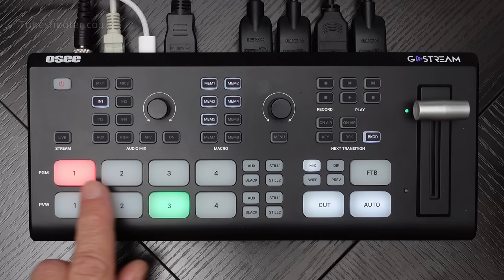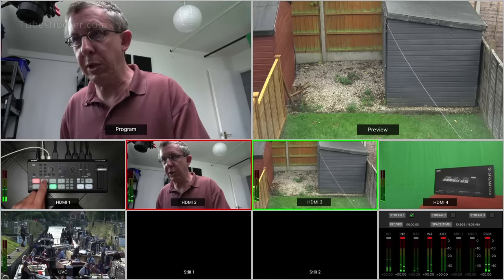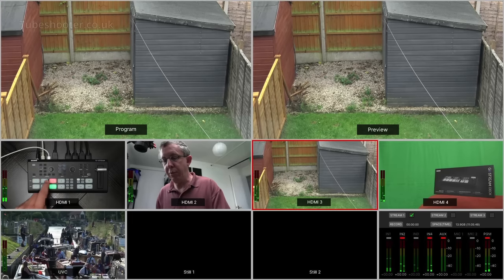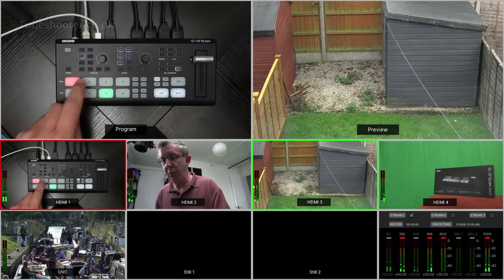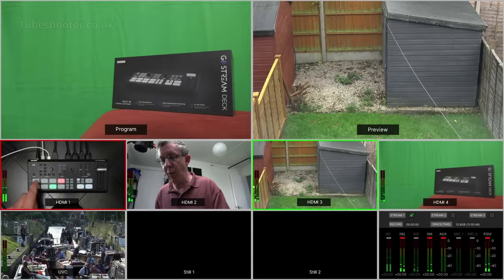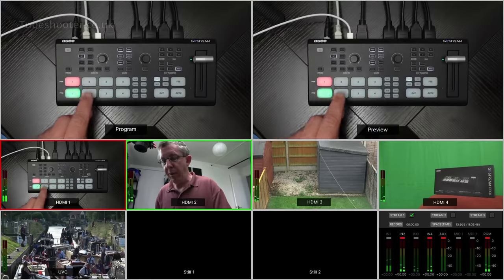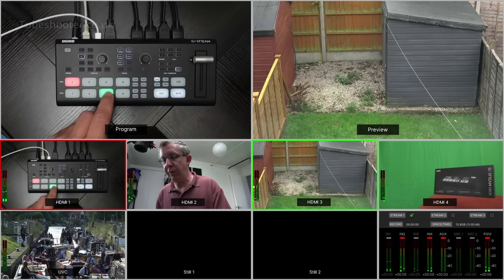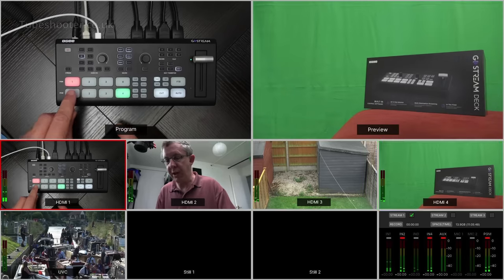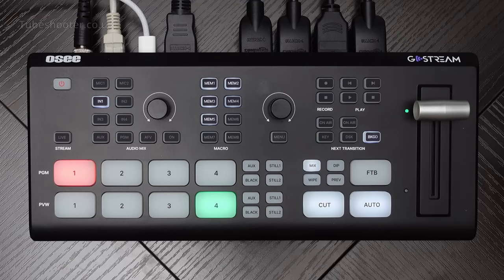Over here on the left you've got the traditional two rows of buttons. On the program row, as you switch between them, the program output directly switches to whichever input you select - camera 1, 2, 3, or 4. Alternatively, you can use the preview bus, and you can also set up different shots like Super Source and picture-in-picture on the preview bus, and then switch to them.